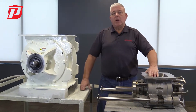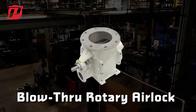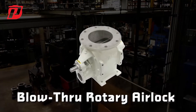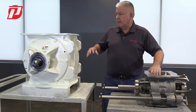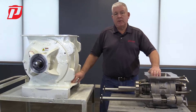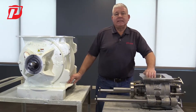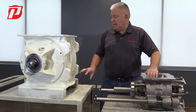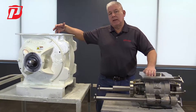The last one that we offer is our PBT, our Prater blow-through airlock. That is an airlock that has a blow-through opening on the bottom of both sides of the airlock, where if a customer is running a convey line underneath the airlock, they can bypass a convey line adapter and simply connect those pipes directly to the openings on both sides of our blow-through airlocks.